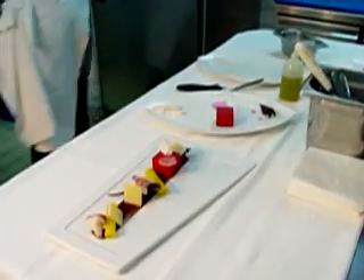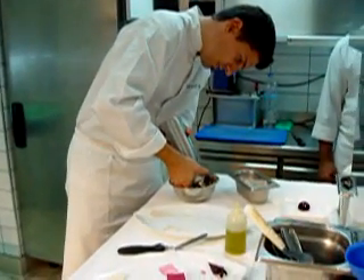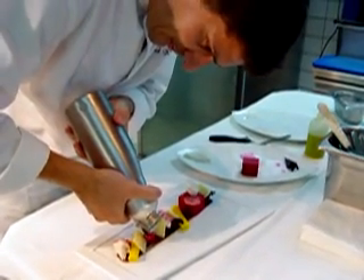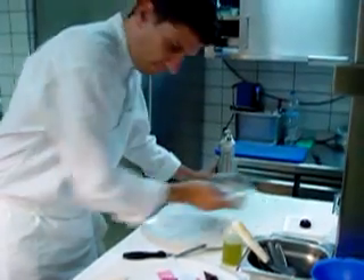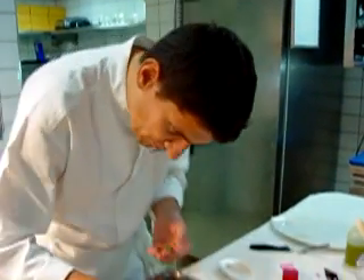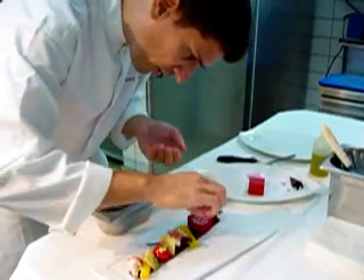Now we will finish with one siphon beetroot, and that will give a different texture of beetroot. We will put just one lash out like this. Now to bring some different taste, that is the mustard leaves and baby mustard — the grass. We will just put some like this on the top to give some stronger taste.